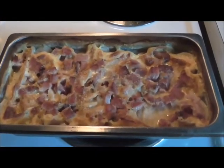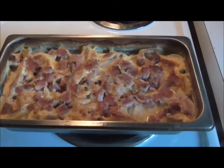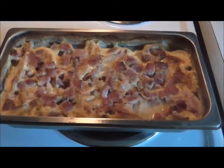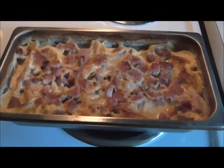Okay friends, I'm back and our casserole is done. Look at how that is — that is absolutely wonderful. Now I'm just going to let it sit and rest here for about 10 minutes or so, let it finish soaking up all the moisture, and then I'll show you how it looks on the plate.